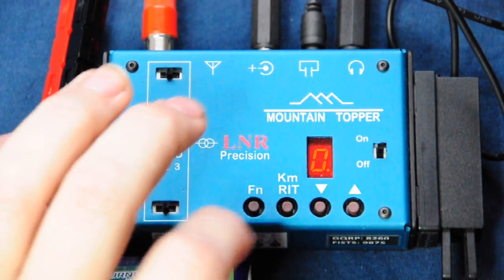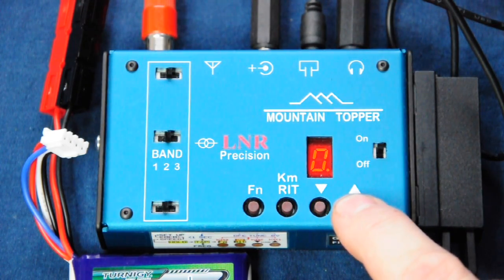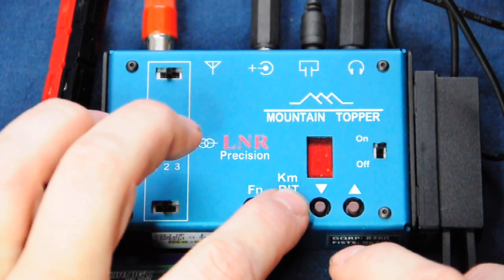If we press RIT, a zero appears to indicate that transmit and receive frequencies are the same. As we tune down, the visual display gives an indication of how far from the central frequency you are, and when we return to the transmit and receive frequency being the same, we get a zero displayed again. Just press RIT again to turn it off.